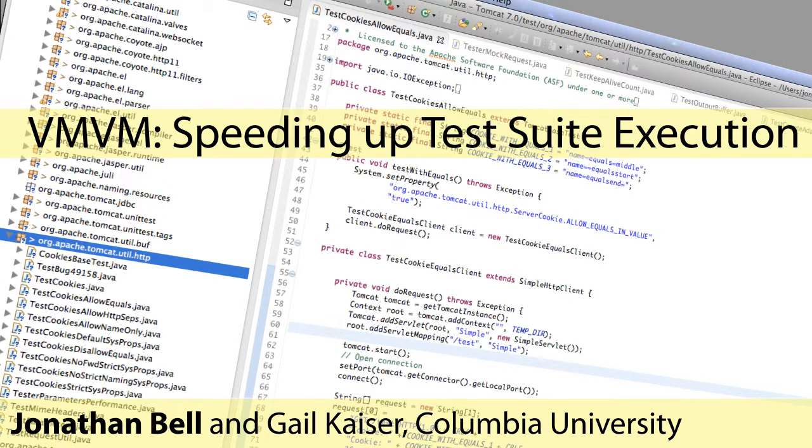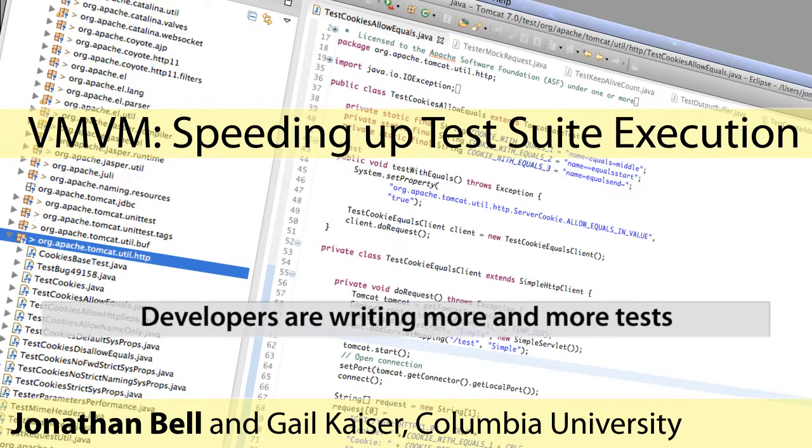In modern continuous integration environments, software testing is becoming cool, fun, and perhaps even hip. Modern developers are writing literally thousands of tests for their software projects, and while doing so, should be commended for their efforts towards achieving software quality.